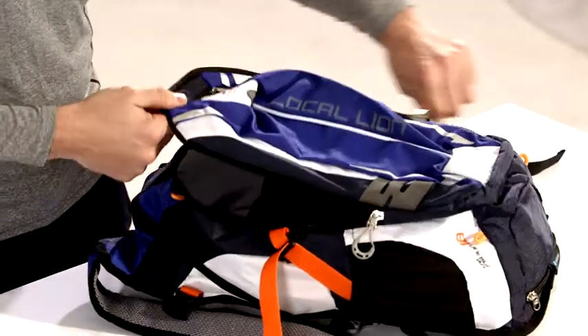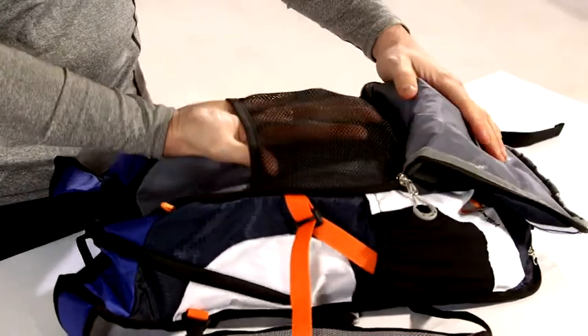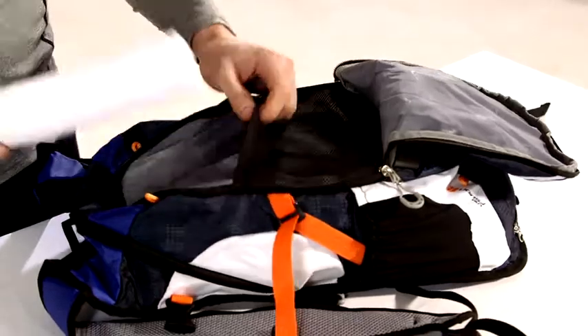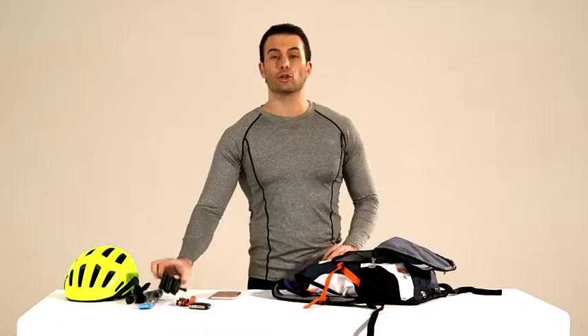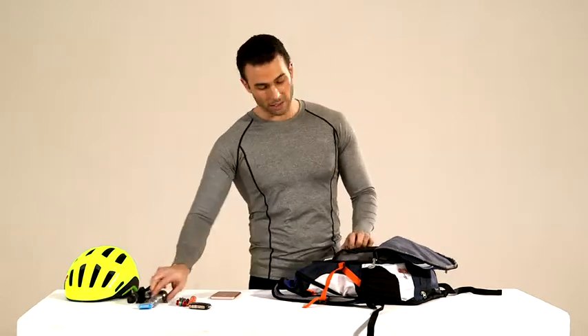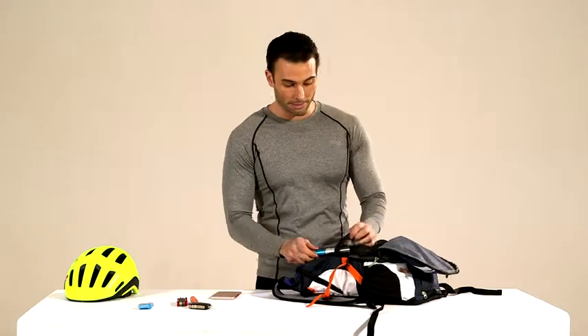Opening the second compartment, you see that it has a specific design with a big pocket and a net here where it can breathe. You can put many things like an umbrella, your tool kit in case you are doing cycling and have a flat tire, a spare tire, and also a flashlight in case you are cycling during the night. You have your tool kit here so whenever you have an emergency you can just open this pocket and fix the problem.